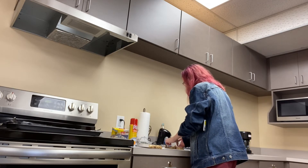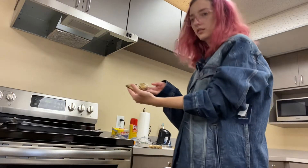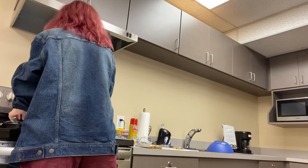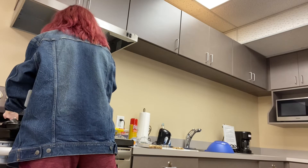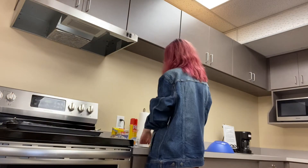I'm gonna carefully pick it up. Ta-da! And put it onto the pan. And then the other cookies, I'll just place around normally.